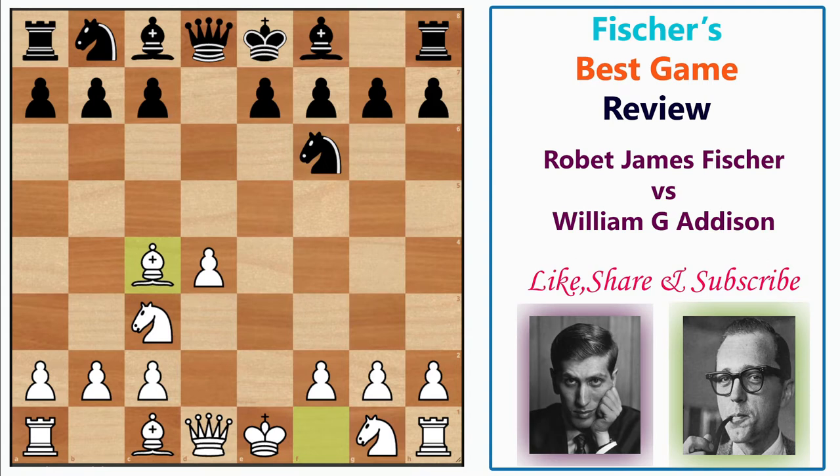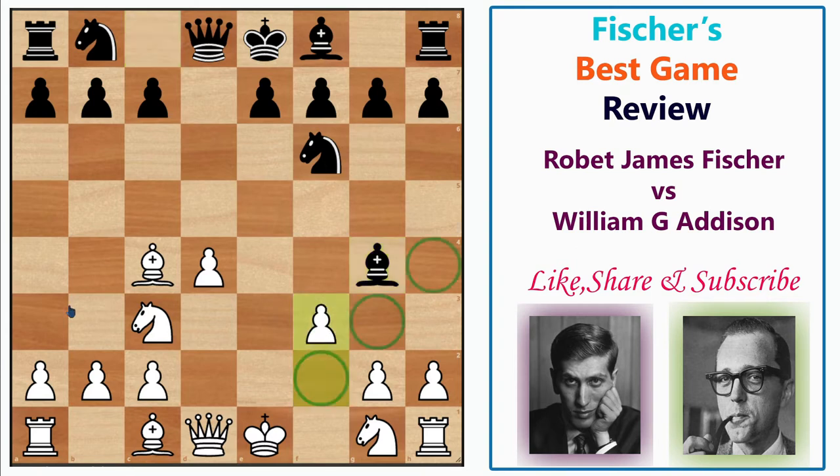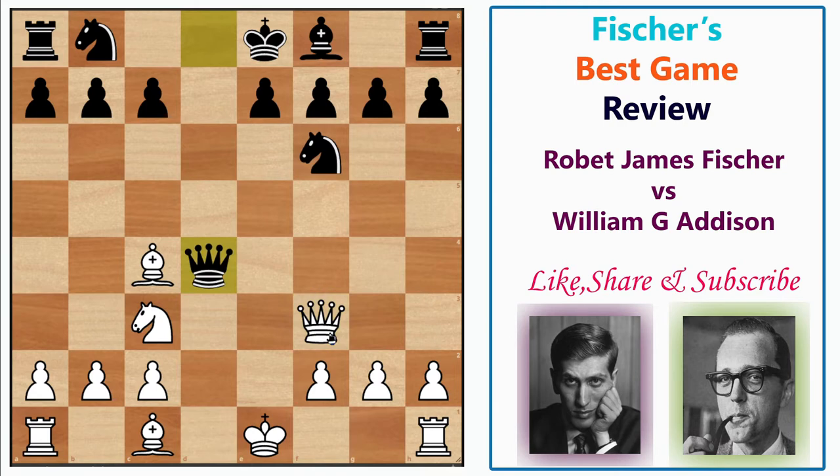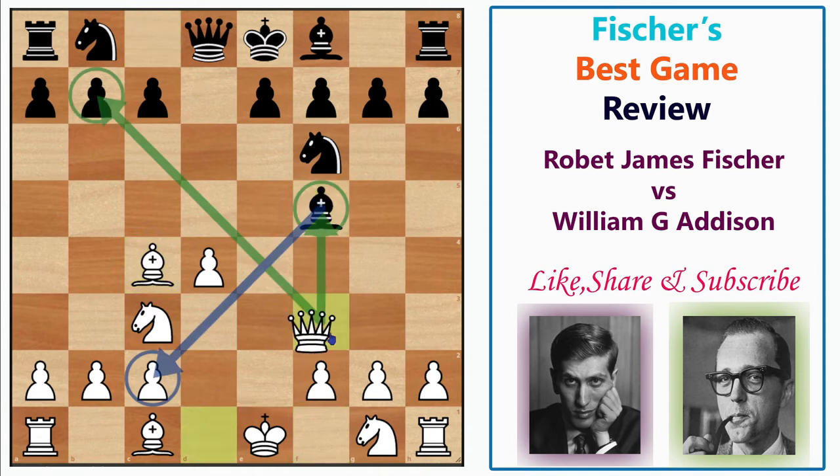Black played Bf5. Black could have gone Bg4, developing with tempo, and then Fischer could play Ne2 or f3. One tactical idea to note: if f3 is played, all the dark squares become weak. And if Nf3 is played and black grabs the knight impatiently, then after Bxf3, Qxf3, Qxd4 is already a blunder — Qxb7 is a winning move for white. This is a trappy line. Fischer played Bc4 and black played Bf5.